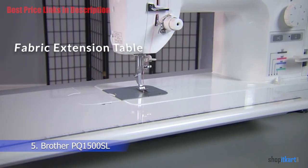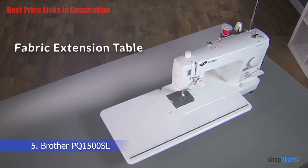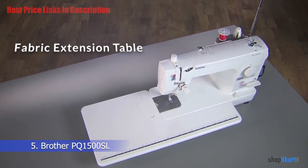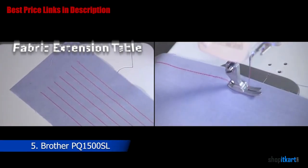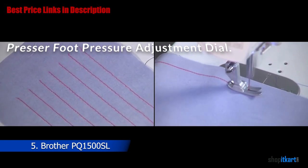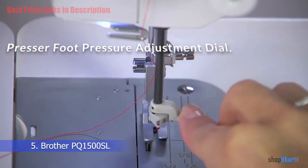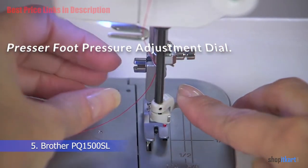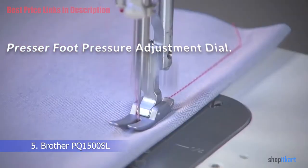Let's see some of its features. The fabric extension table is an addition that quilters will applaud — it allows for a spacious work area of 5.7 inches in height and 8.6 inches in width, so you can tackle bulky quilting projects without any effort. The presser foot pressure adjustment dial is color-coded to organize the presser foot pressure and feed dog height.